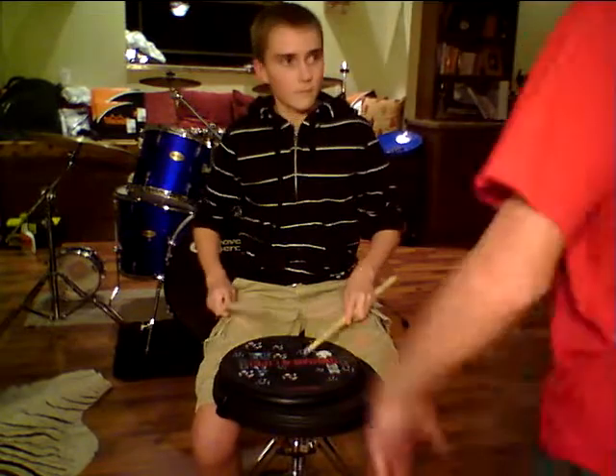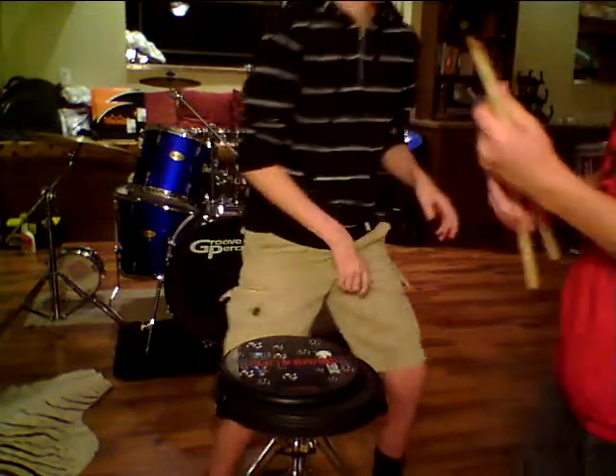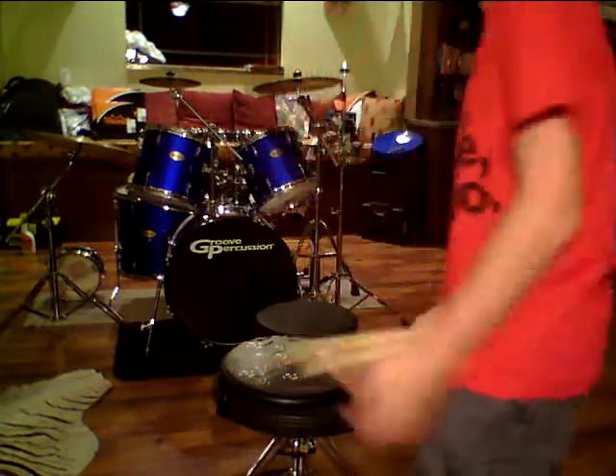Oh hey, what's up? My cousin Tom is trying to play the drums.